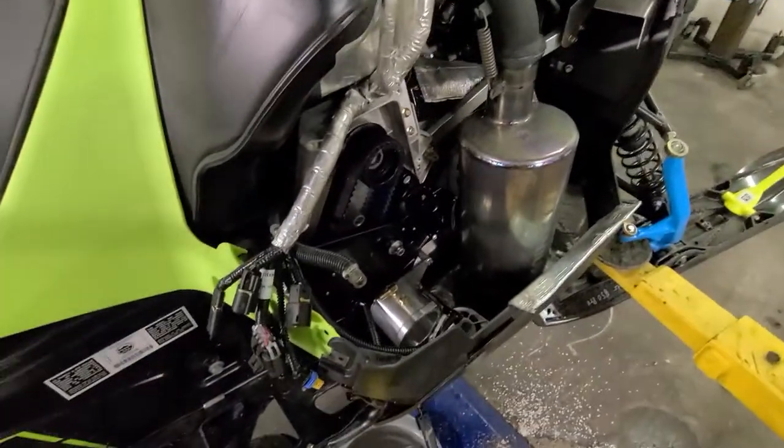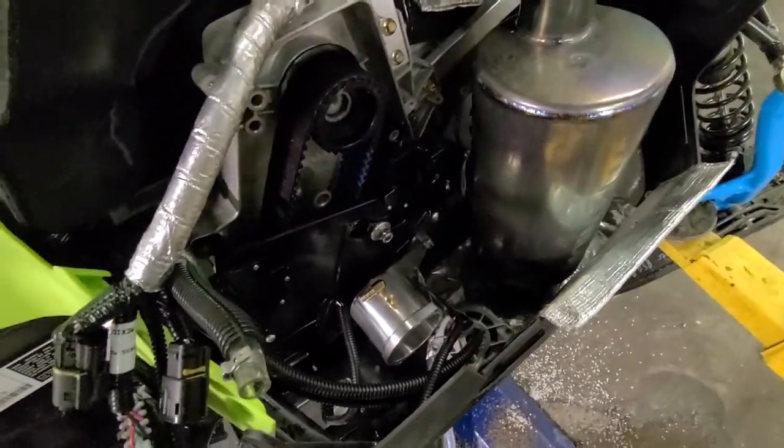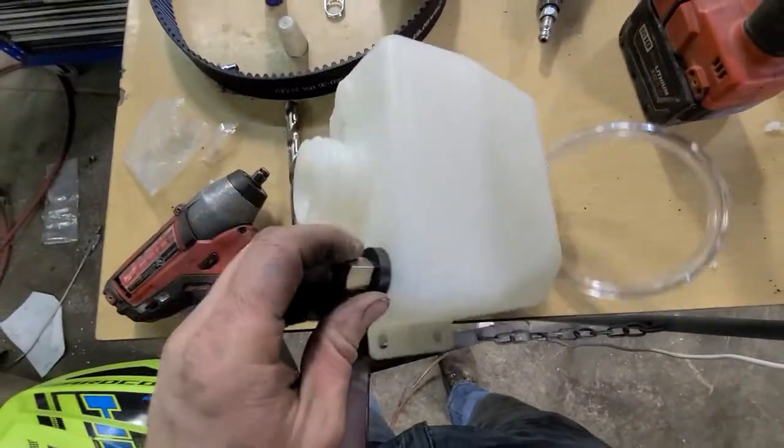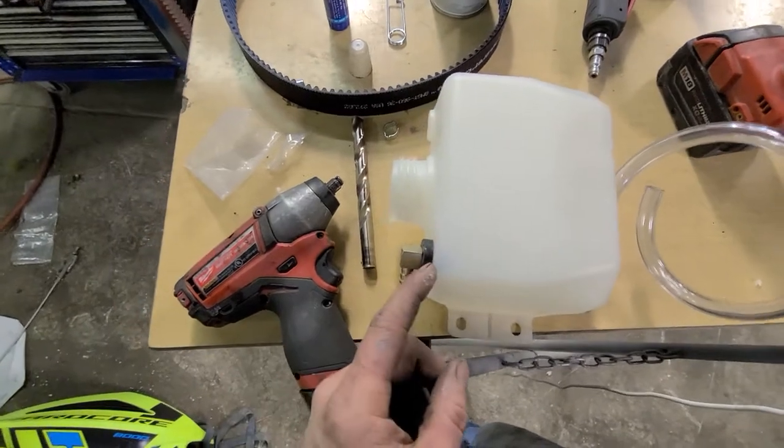Alright, my battery cut me off, let me just continue. So you've got the oil pump on and then you've got to prep the plastic tank. You drill a half inch hole — I actually went one bit barely smaller on the tank.